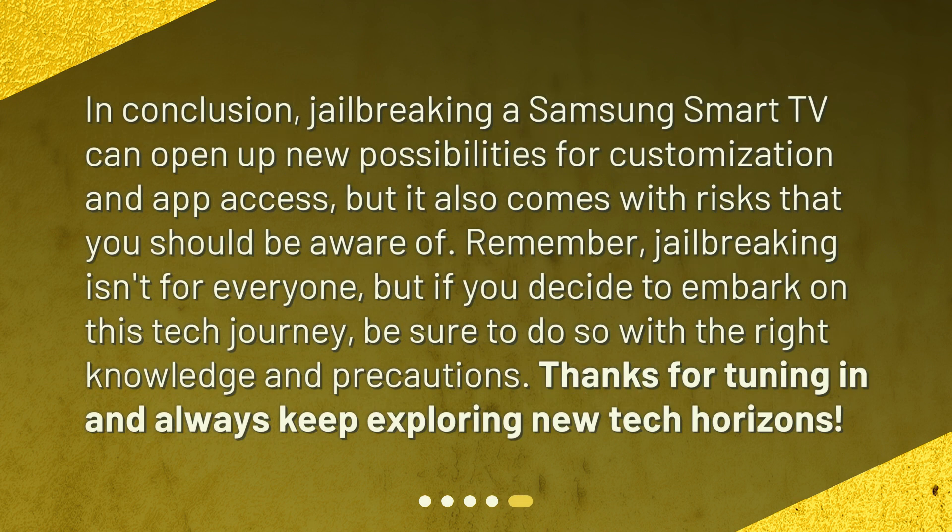In conclusion, jailbreaking a Samsung Smart TV can open up new possibilities for customization and app access, but it also comes with risks that you should be aware of. Remember, jailbreaking isn't for everyone, but if you decide to embark on this tech journey, be sure to do so with the right knowledge and precautions.